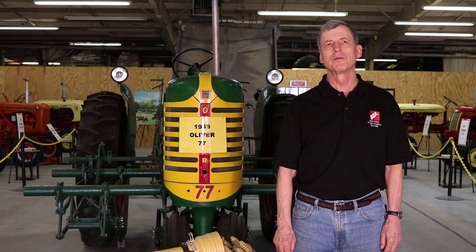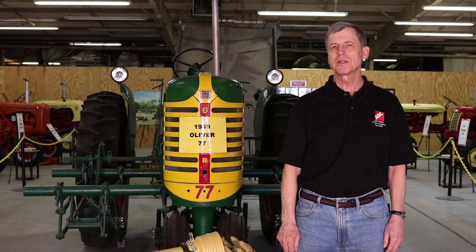Good morning, this is John with AgriSupply. We're going to be talking about PTO basics this morning.